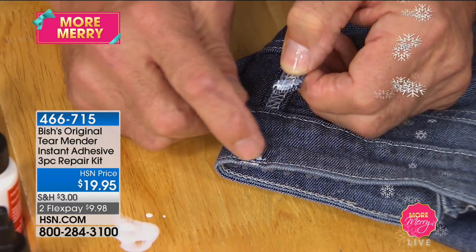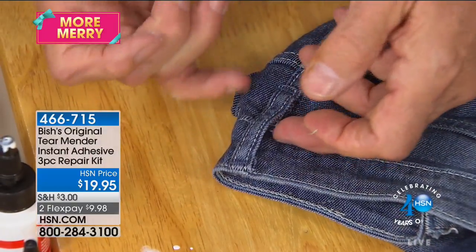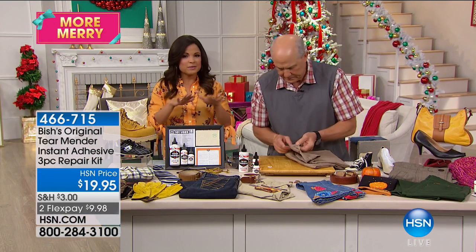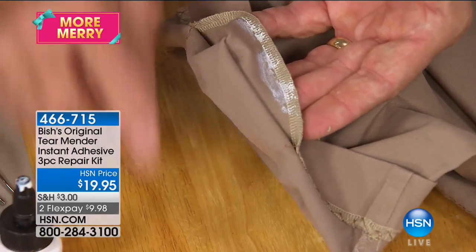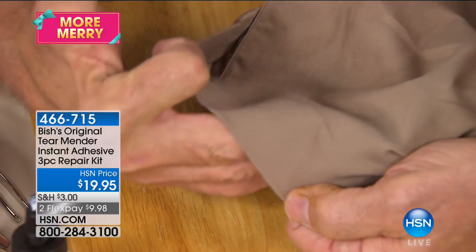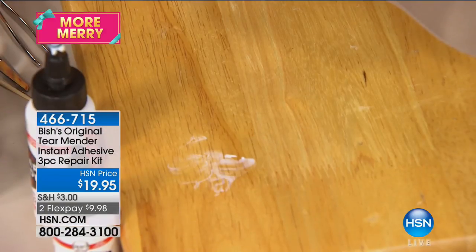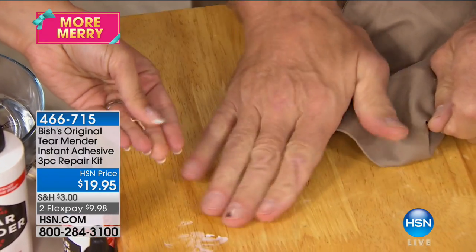Here's a belt loop that pulled out — kids rip and pull on them. All you have to do is apply it, hold it together, one, two, three — the work's done. In three minutes it sets, and in 15 minutes you can wash and high-temperature dry that garment. The care instructions on your garments don't change — if you dry clean it, dry clean it; if you wash and dry it, dry it; if you need to iron, iron. And it won't stick to a smooth board — it crumbles right off, keeping cleanup easy.